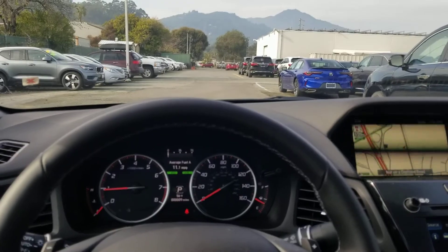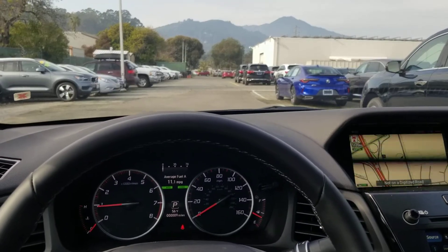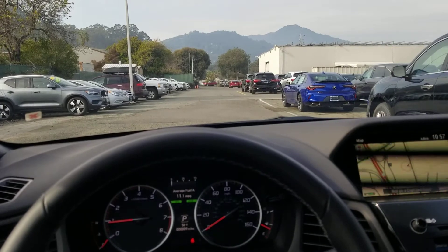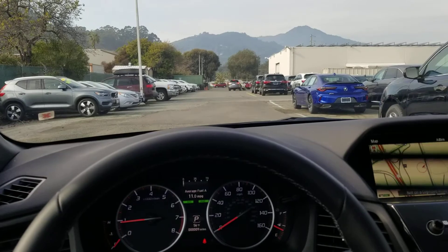Hello, my name is James and I am a product specialist at Marin Acura in Corte Madera, California. Today I'm going to show you how to turn off your forward collision mitigation system in a 2021 Acura ILX.